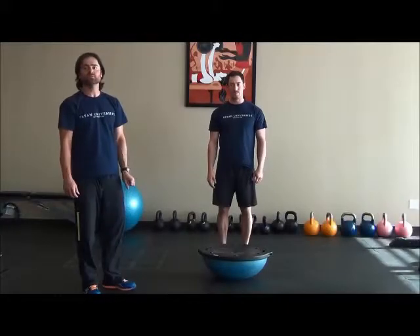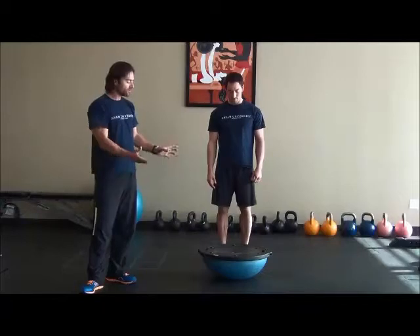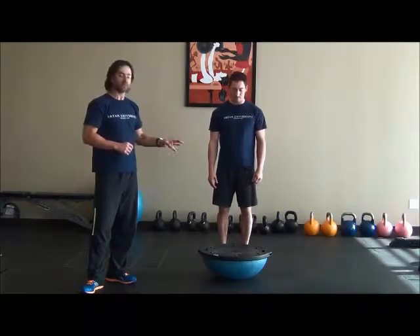This exercise is known as the BOSU squat. BOSU stands for 'both sides utilized,' so we can use the flat side up or the round side up. Today we're going to be using the flat side up.